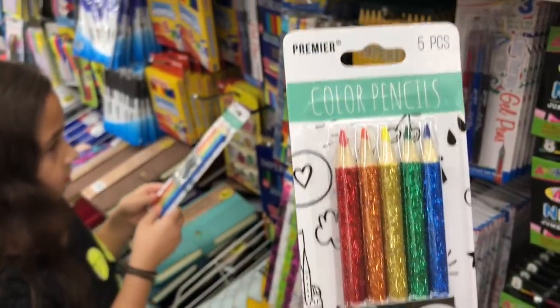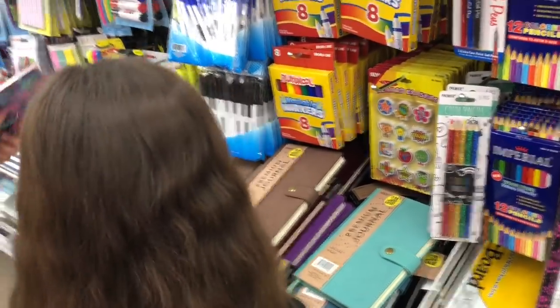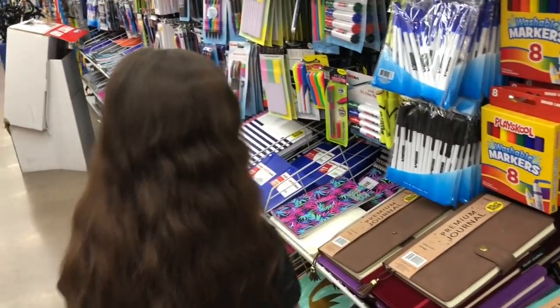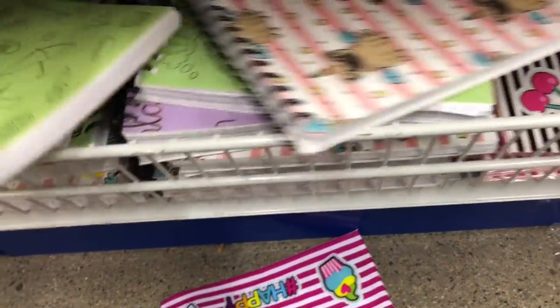Look at these colored pencils — last year they didn't have that much cute stuff. Those are so cute for Dora. We have Dora here too, she's just quiet — she doesn't feel good, her stomach's been bothering her — but she wanted to come and look around. They have so much stuff here! Look at all these notebooks — they're so cute, these little mini notebooks.